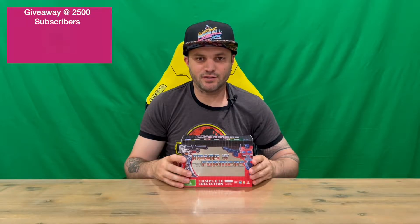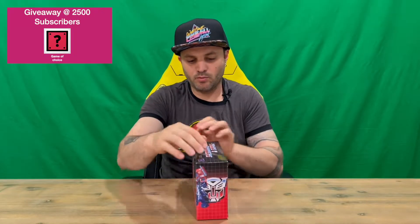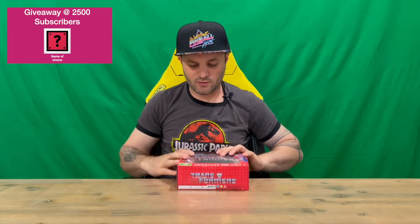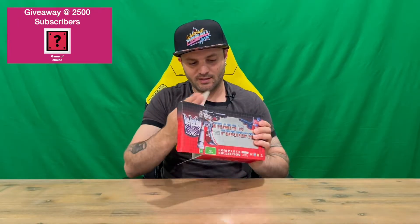Hi guys, welcome back to the channel. Today I'm going to be unboxing the Transformers Complete Collection DVD box set. We'll show you the box and pull it out for a closer look, so let us know down in the comments what you think. This is the original 80s series animation.